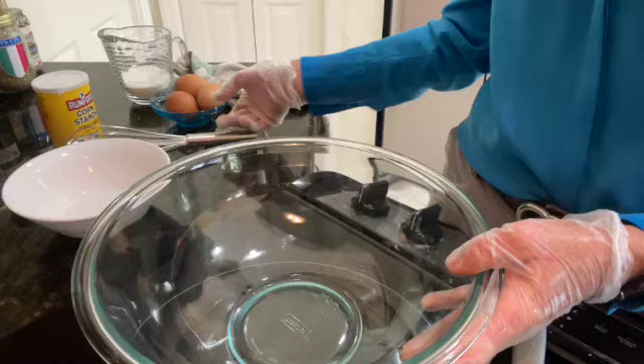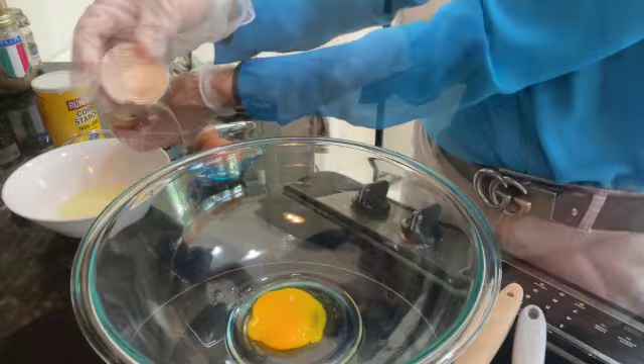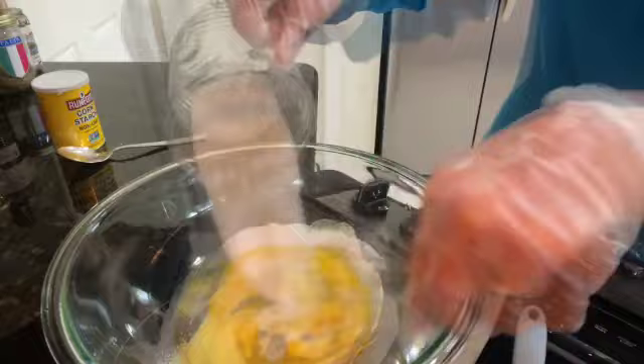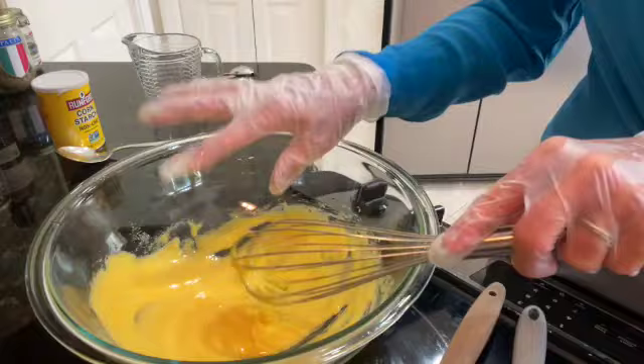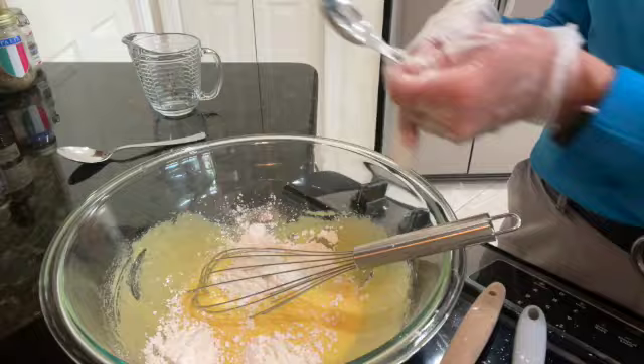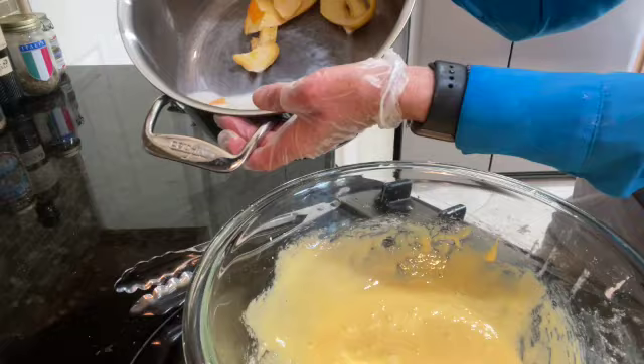I'll add my three egg yolks to the bowl one at a time — they are large and at room temperature. I'll whisk the yolks together and then add the sugar. Once the sugar and egg yolks are incorporated, I'll add four tablespoons of good quality cornstarch and mix until the ingredients are incorporated and turn a pale yellow.